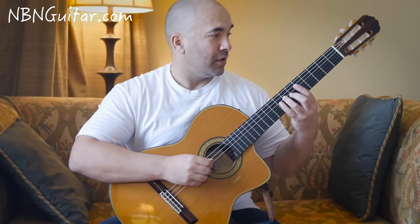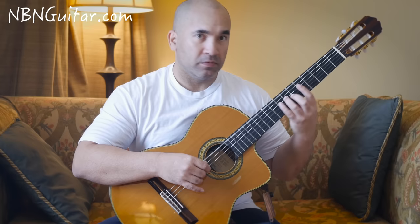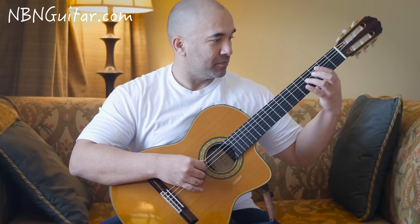That's a slide from 4 to 7 on the 4th string. When you get there, hit it again and play open D at the same time. Then we've got open 5, open on the A, followed by open D again.